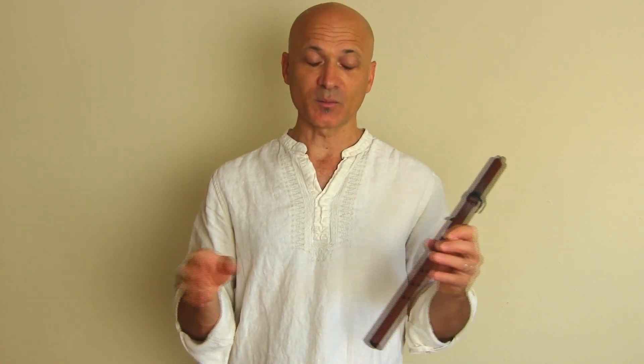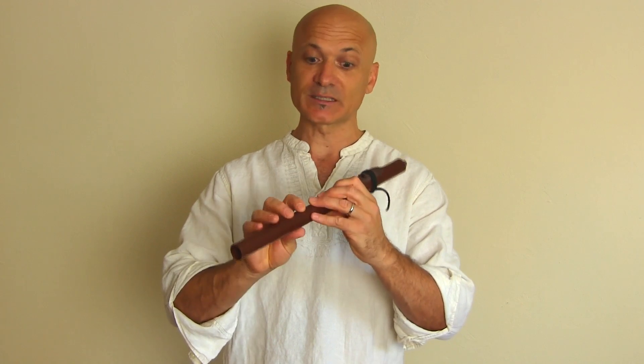So I'm going to play it kind of loud for you and really blow into this thing, and you can see that it's going to hold its pitch. Now there will be some pitch bend as there would with any wind instrument, but you'll see that it's pretty stable.